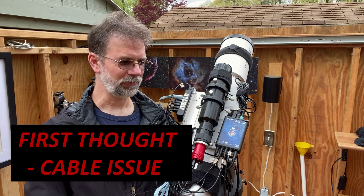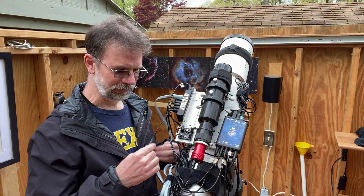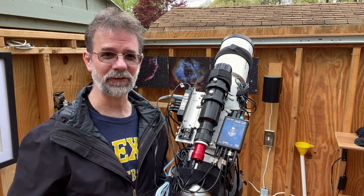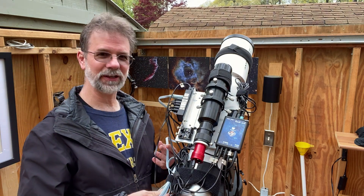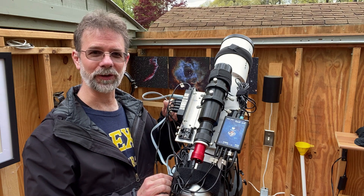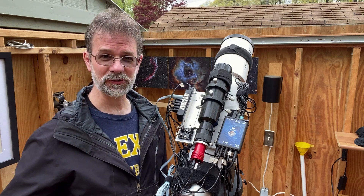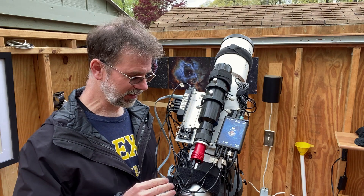My first thought was a cable issue. If you're new to astrophotography, USB cables and whatnot go bad sometimes — they might work sometimes and not others. I thought I had a bad cable somewhere. This is a very expensive EQ mod cable, and I connected it directly to the computer — still nothing. I have another EQ mod cable I know works, and I connected that one up — nothing. So it wasn't a cable.